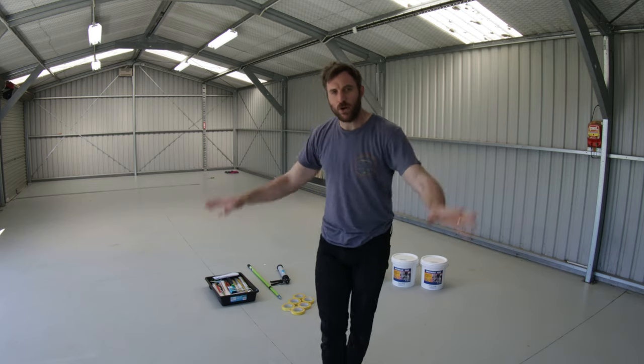In today's video we're going to cover the floor in our epoxy coating. We're doing this to, one, protect the floor, and two, create a really nice waterproof barrier.